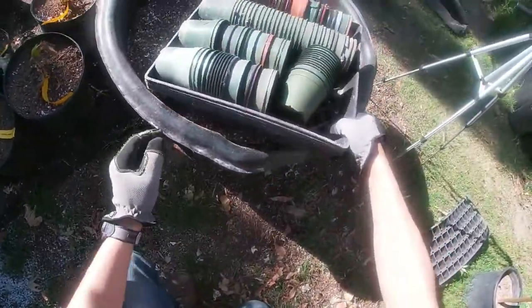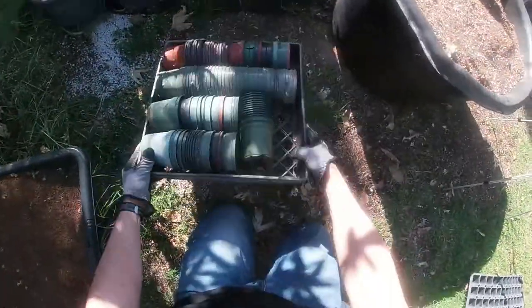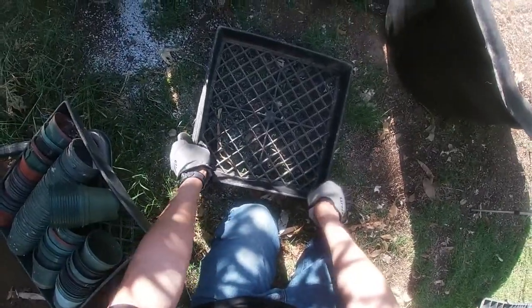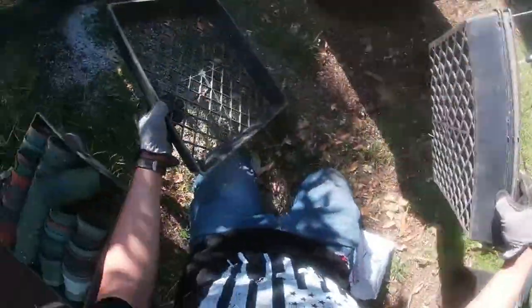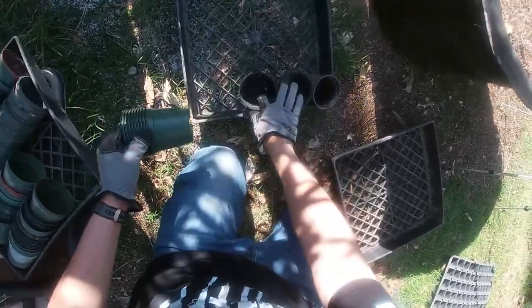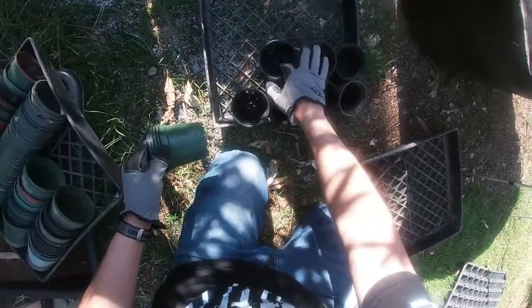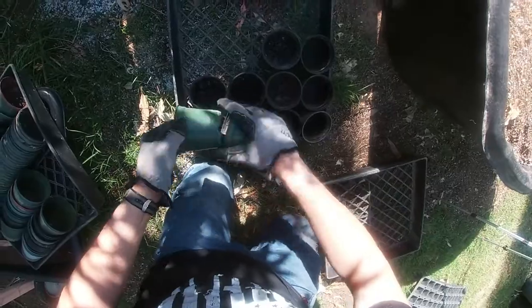We're not using liners today — I'm using four-inch containers. The first thing you need is a container. If you don't have these, you can use plastic cups from the store, especially if you're only doing a few. I propagate a lot of plants so my setup looks like this, but you don't have to have the same thing. You will be successful whatever way you choose.